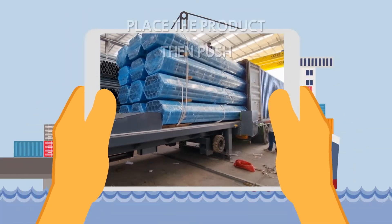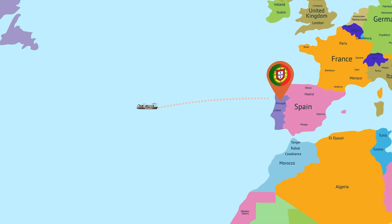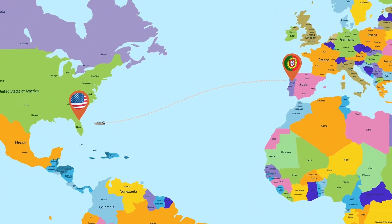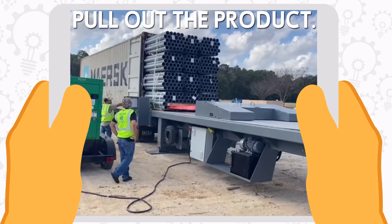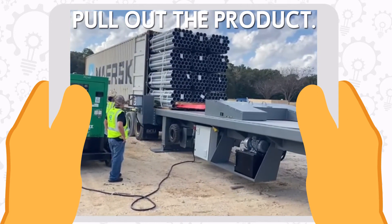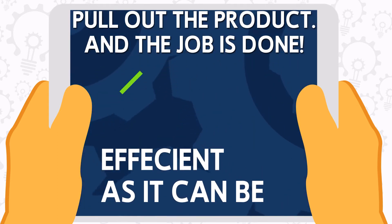All processes can be done while the container is on a trailer. When shipping the container to its destination, another identical system is used to pull out the product. For pulling, we use pre-installed straps connected to the product — and the job is done.